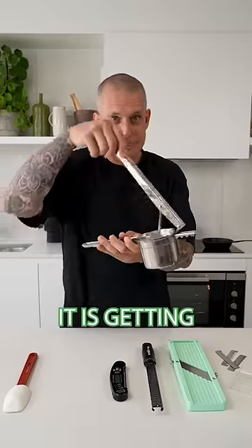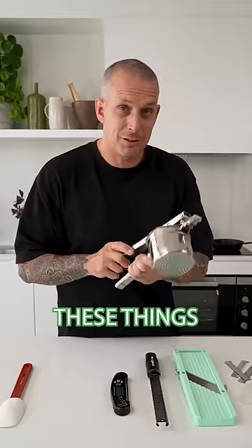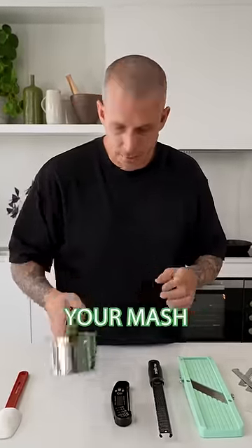Number two, the Ricer. These are getting more common, but if you make mashed potatoes or baby food, these things are ideal. Smash these things out and you get less lumps in your mash.